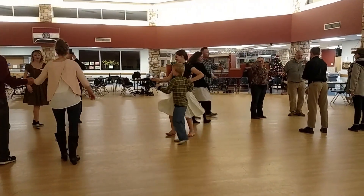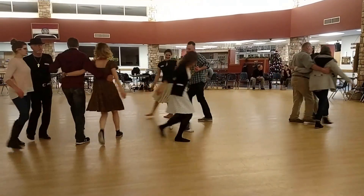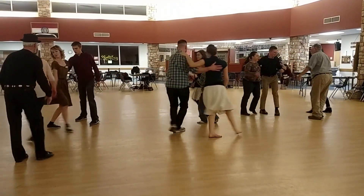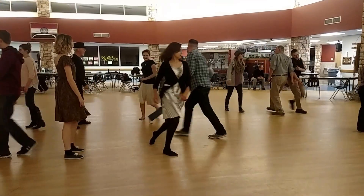Men, turn to the left. Pick up your neighbor. Ladies, have a hand. We're going to see you on the next.